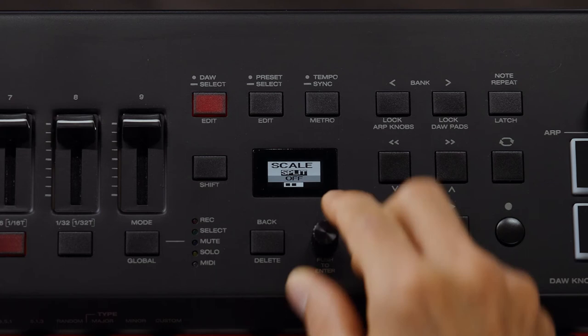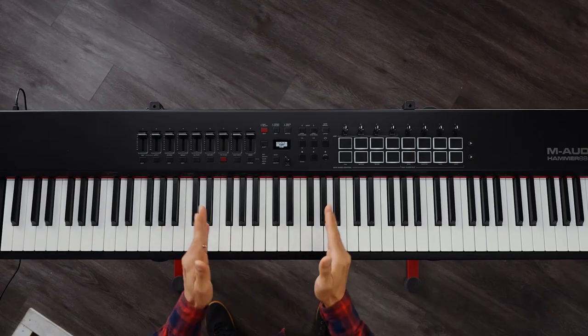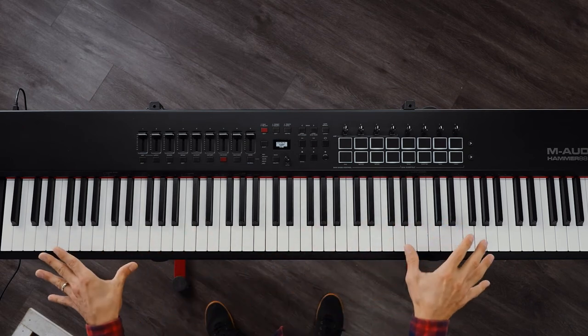Now onto the next selection. This is for applying a split to Scale Mode. What this does is assign a certain section of your keybed to be in only Scale Mode, leaving everything on the outside of that range normal.